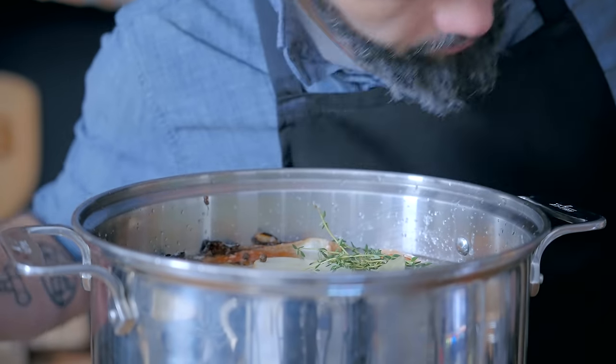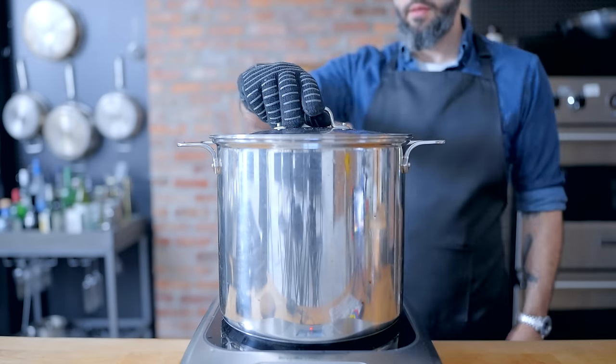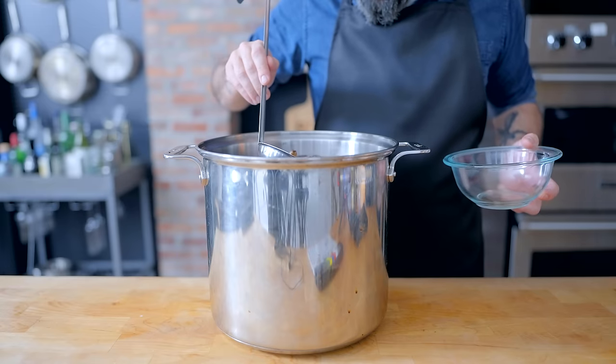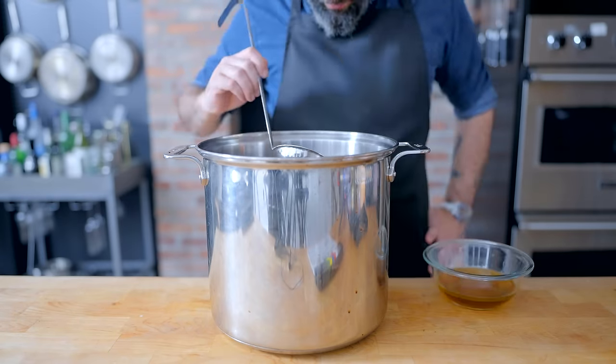This stock needs to barely simmer for at least 12 hours, up to 48. This maximizes not only the flavor, but the gelatin and collagen extracted from the meat and bones. Once done, defat the stock and hang on to that fat — instead of going into the gravy, it's going into the Yorkshire puddings.